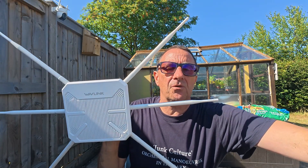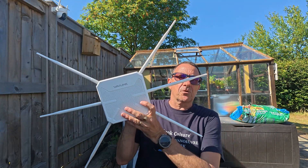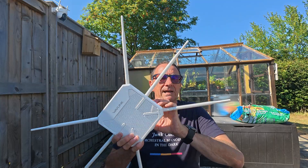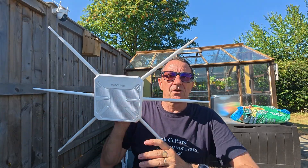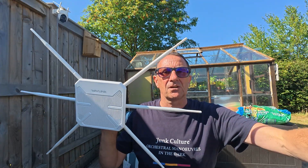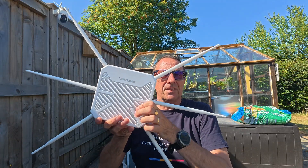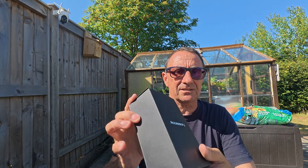It's a long-range outdoor Wi-Fi extender. You can connect this to a mesh system if you've got one. If you've got a campsite, a building site, a farmyard, or a very large property and you want to extend your Wi-Fi signal significantly further than it is at the moment, this could be for you. We'll come to the main item in a moment.